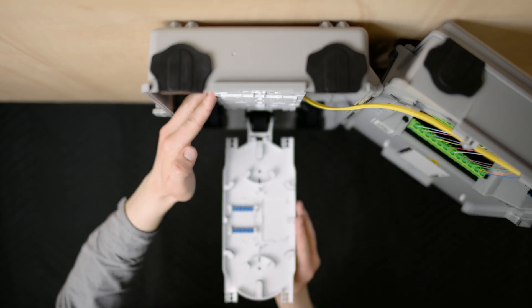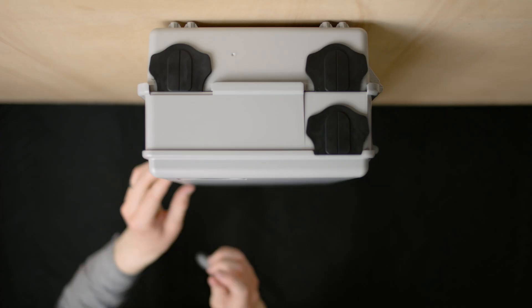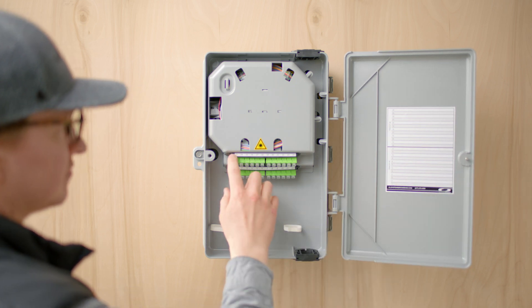We added removable splice sleeve modules or splice trays, labeling for the carrier side, labeling for the customer side, and pre-installed adapters and fan outs.